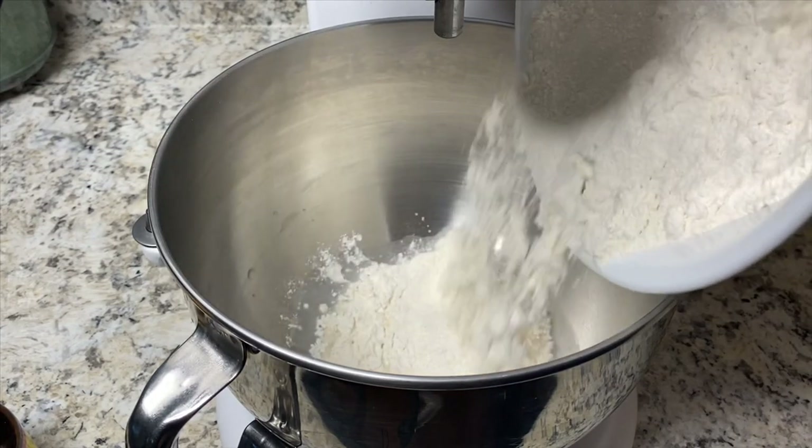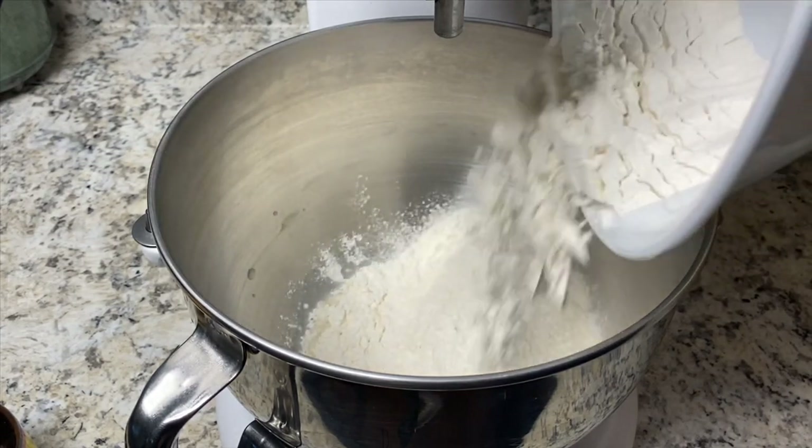Alright, so sheet pan pizza, pan pizza, Italian grandma, Sicilian grandma — whatever you want to call it, that is what it is and that's what we're making today.